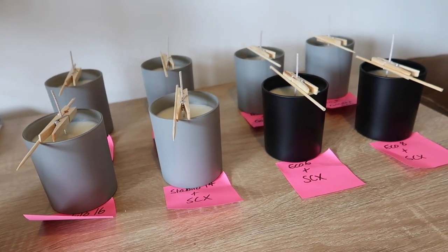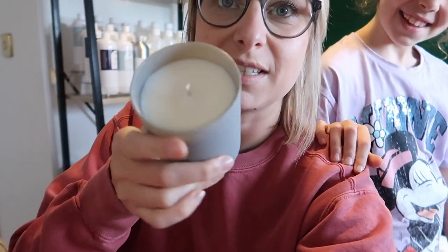We've cut all the wicks down to between a quarter and a half inch and now we're going to light them all.